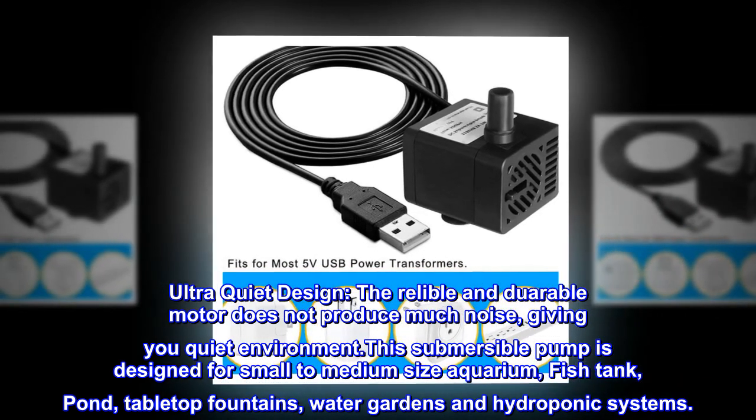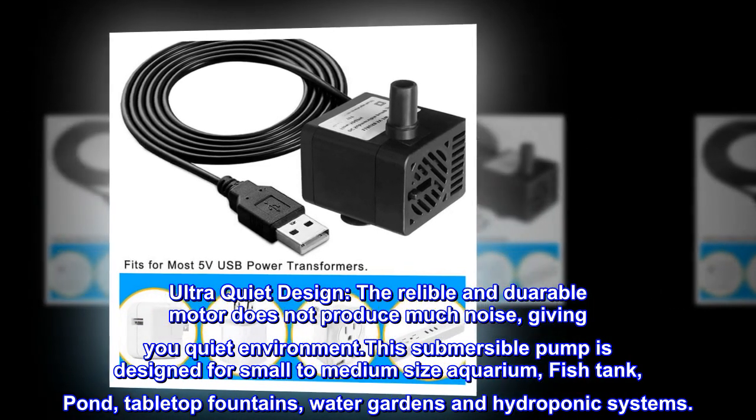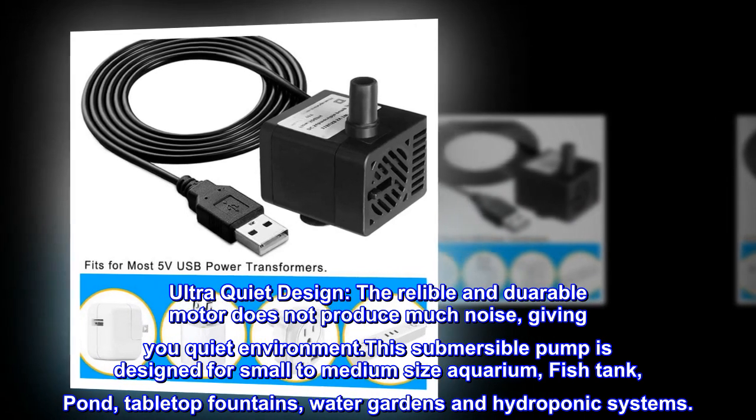This submersible pump is designed for small to medium-size aquariums, fish tanks, ponds, tabletop fountains, water gardens, and hydroponic systems.